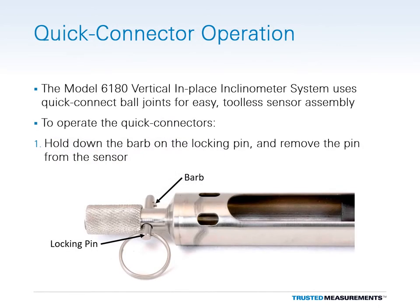Model 6180 In-Place Inclinometers use quick connecting ball joints to provide an easy, tool-less connection of the sensors. To operate the quick connectors, depress the barb on the locking pin and then remove the pin from the sensor.